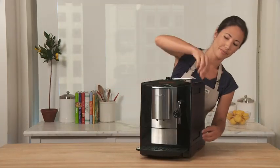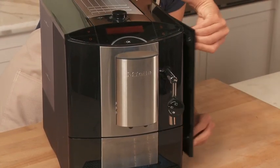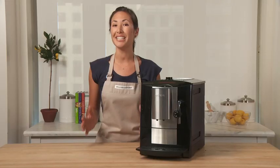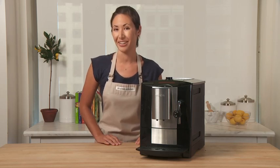On this side, this panel opens so you can clean out the brew unit. Miele has tested the CM5100 to deliver 50,000 cups of coffee, which is the equivalent of 20 years of use.